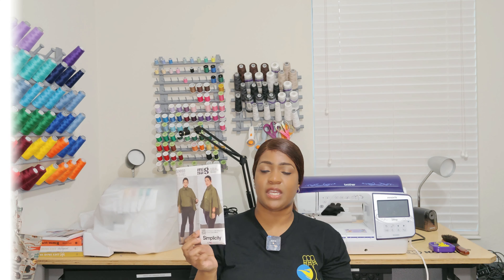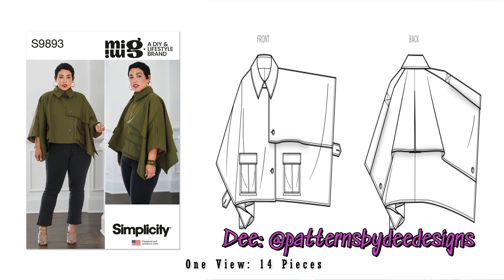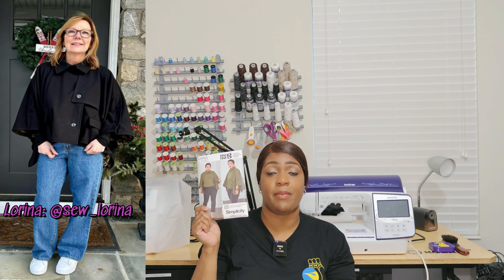Next pattern is Simplicity 9893, which is Mimi G's cape pattern. D from Patterns by D actually did this for DC Frocktails and also did it on a live a few weeks ago — I'll drop that in the description box so you can go to her channel and see that video. Also, Lorena at Sew Lorena on Instagram did this cape as well and looked amazing in it. It's 9893.